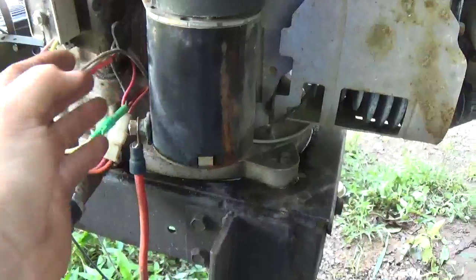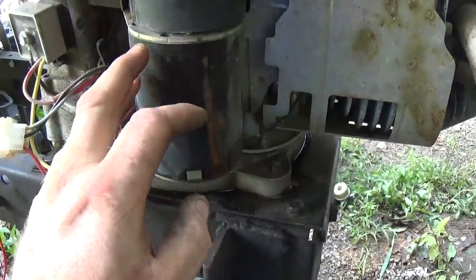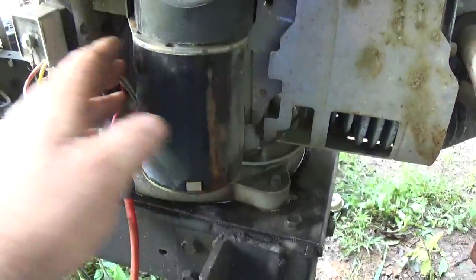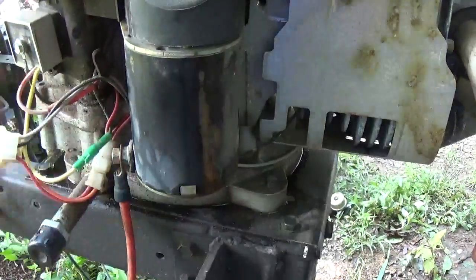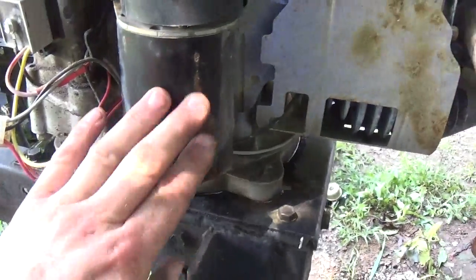So in case you don't know, this of course is a starter, and this is found on 90% of the small engines that you come across in today's market. The reason being is most are electric start. There are a few that are recoil assisted but most typically are electric start.